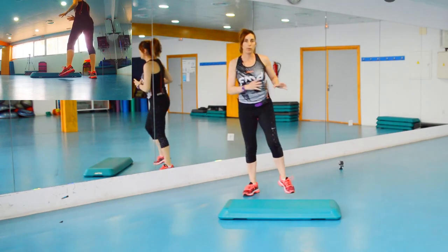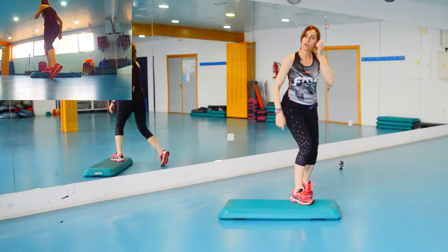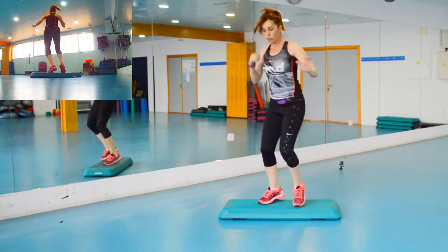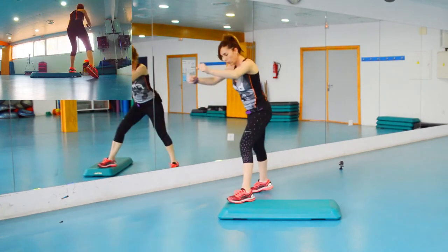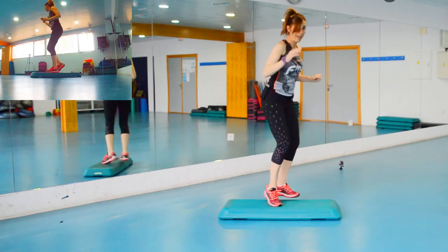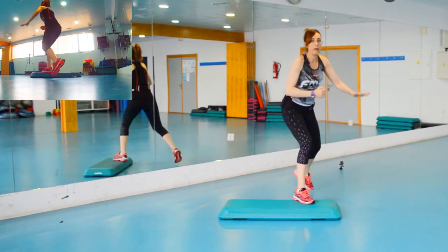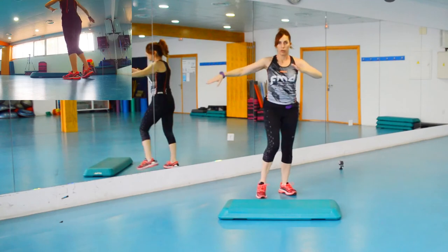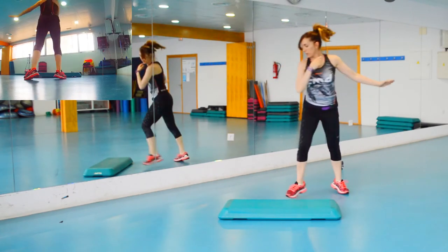¿Hasta ahí bien? Ahora vamos a modificar las rodillas. Seguimos con todo el proceso, repetimos todo, hacemos los toques, y cuando nos toquen rodillas pues lo vamos a modificar por una rodilla y un básico. Esa rodilla final y ese básico se convierten en un toque aquí al step y un reverso.